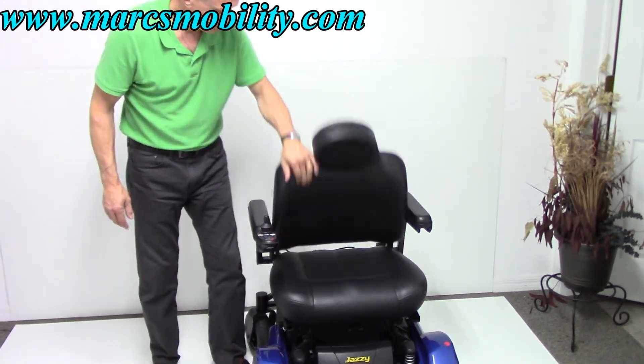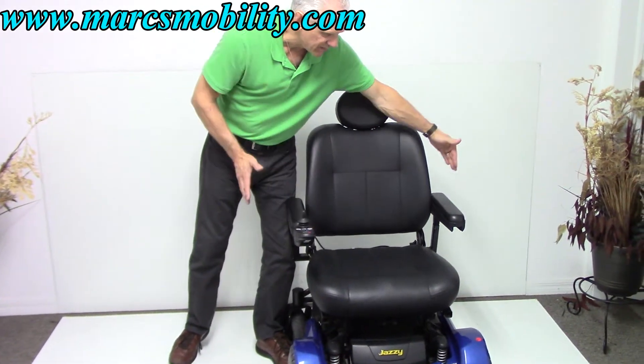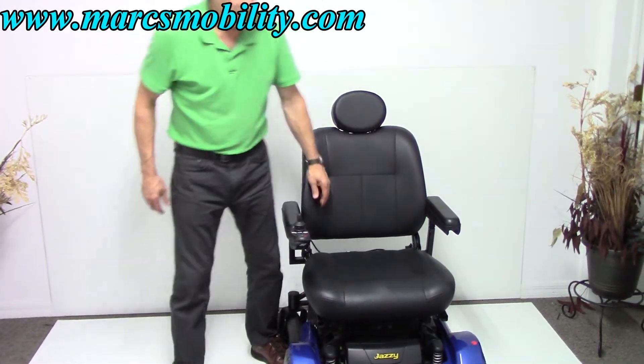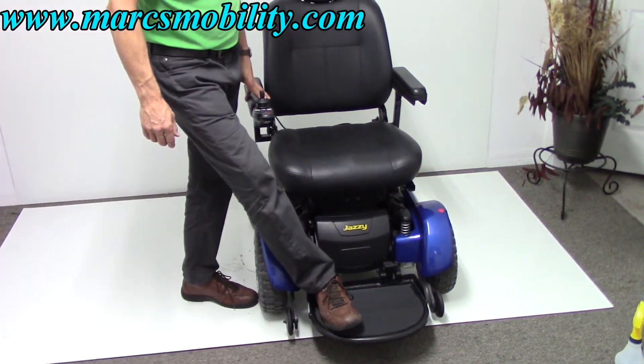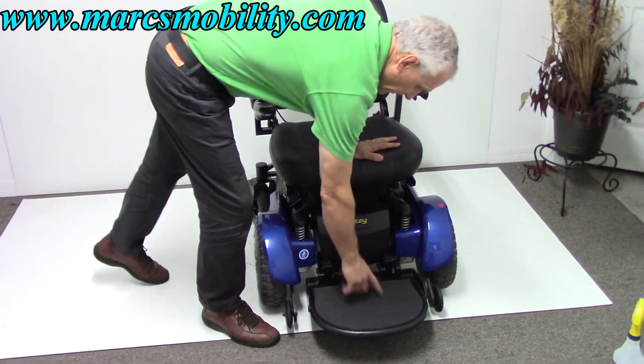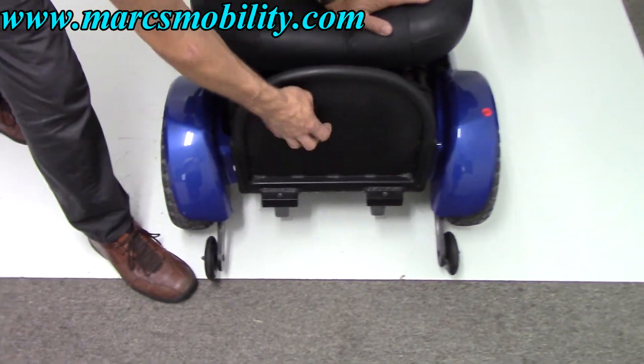This is a flip-down seat. The arms can come off if you need more width between the arms. Look at the size of this foot plate — I am size 12 and my whole foot fits on there. This is a 12-inch by 14-inch foot plate, heavy, heavy-duty, all metal.